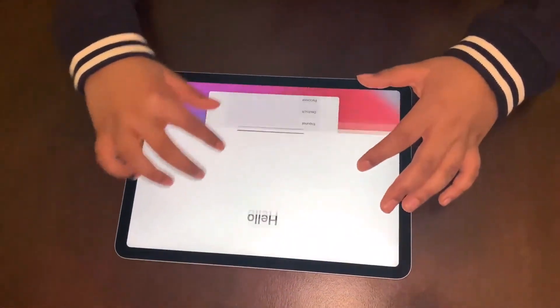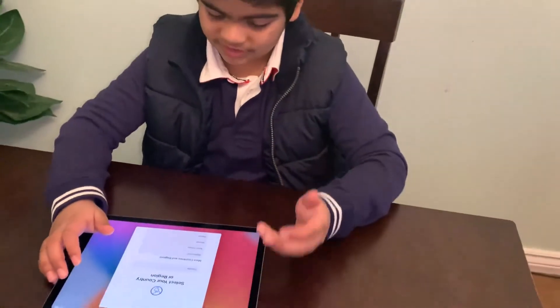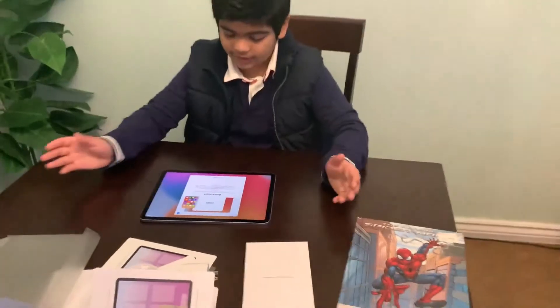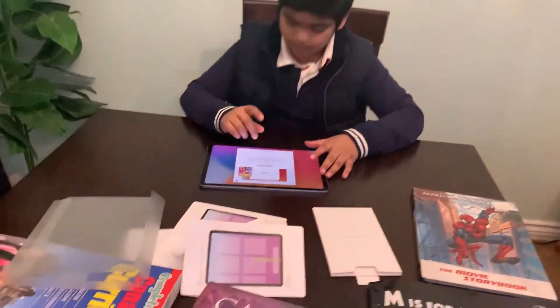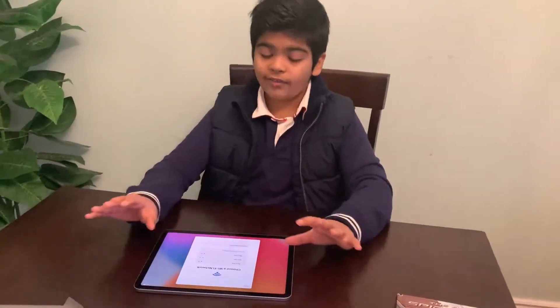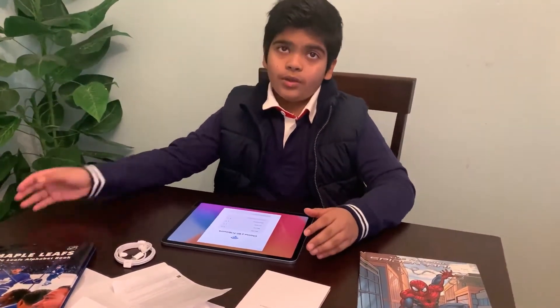So now I'm going to turn it on from the power button. Just swipe it and pick any language that you speak. I speak English so I'm going to pick English. Select your country - Canada. When you read the instructions you might want to press Set Up Manually, so press that. Then pick a Wi-Fi that you use in your house. And now this is it - language and your Apple ID, and then you can connect it anywhere in the world.